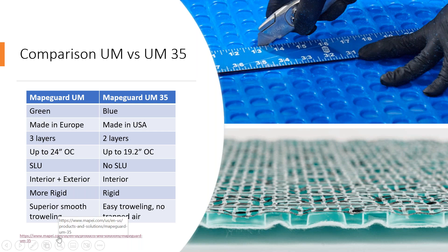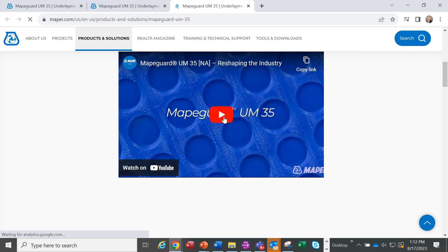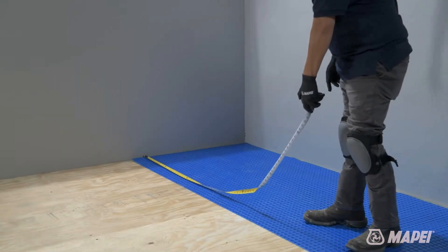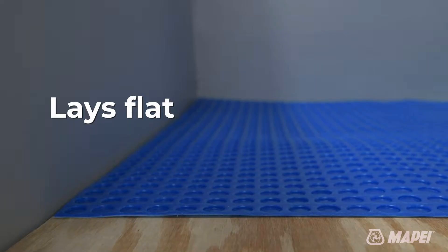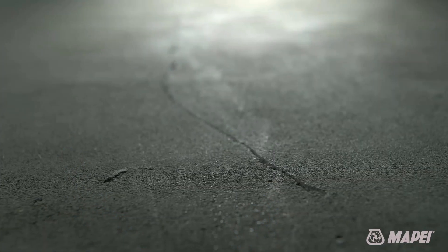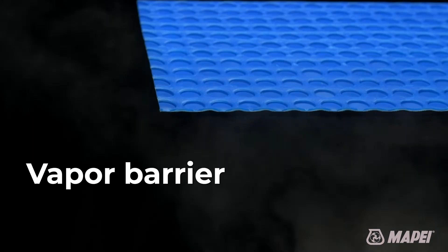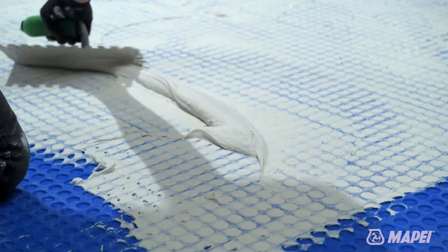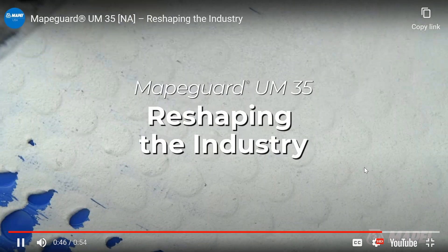Now I'm going to show a video of MAPEGUARD UM35. MAPEGUARD UM35 is easy to install on tile over tile, plywood, and concrete surfaces. It lays flat and won't curl, making handling easy. The surface holds chalk lines and it's semi-opaque, so no guessing at coverage. It isolates cracks and acts as a vapor barrier. It provides smooth installations and optimal wet outs. The cells fill with mortar, not air — this means less time and effort to get the job done. MAPEGUARD UM35: reshaping the industry.